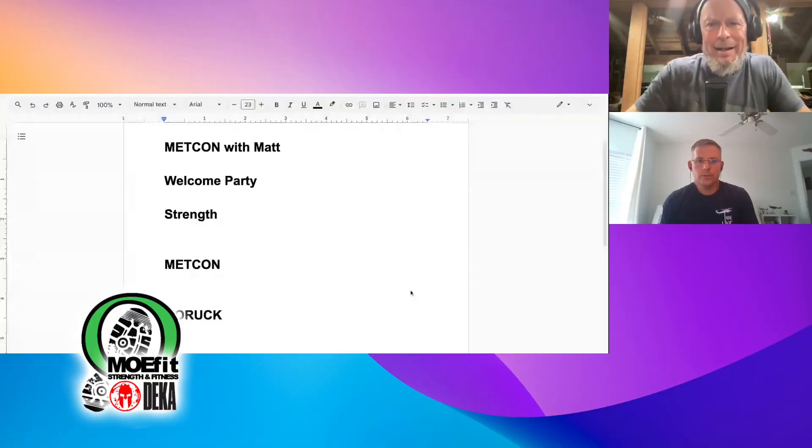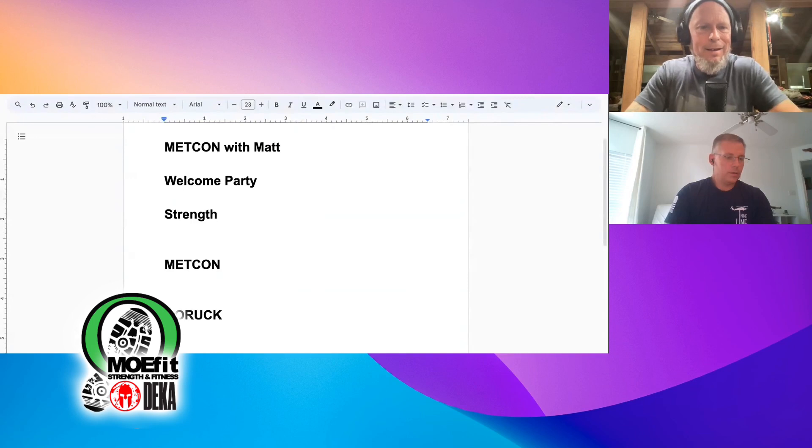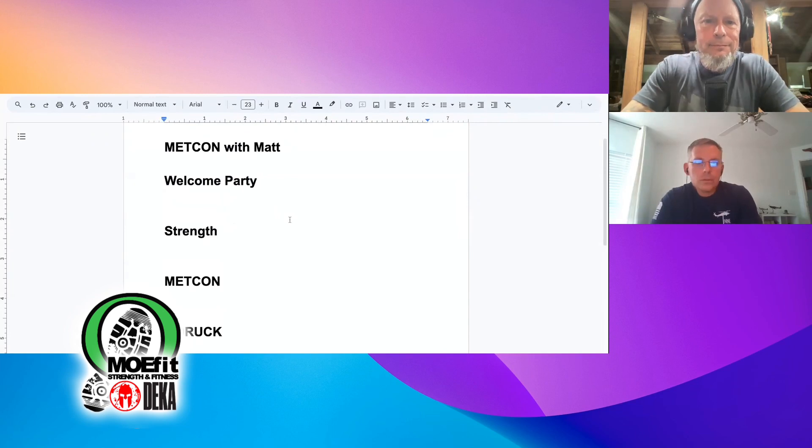What we're going to do is you're going to give us what we're all doing tomorrow — for the welcome party for the metcon, and for the GoRuck option for the metcon. I've got the screen shared right here. Let's start with the warm-up, which is the welcome party. What you got, Matt?